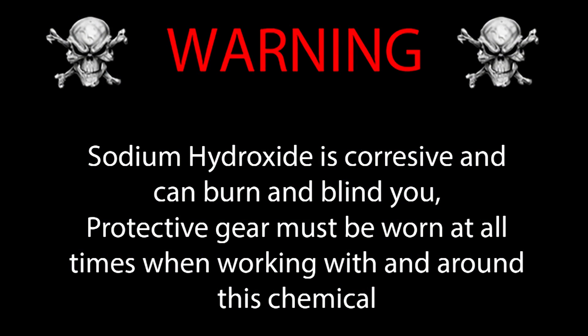Sodium hydroxide is corrosive and can burn and blind you. Protective gear must be worn at all times when working with and around this chemical.